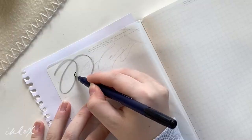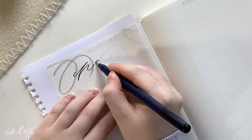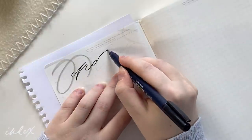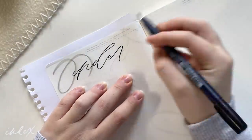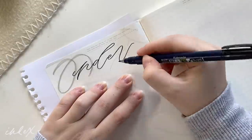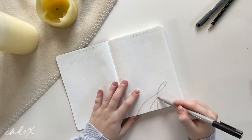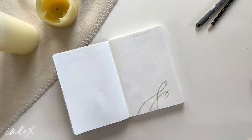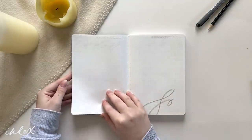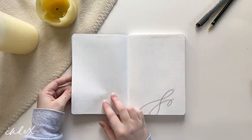Next I'm moving into the actual spreads of my journal and I'm starting off by making an index. An index is one of the cornerstone basic spreads of the original bullet journal method — it's essentially a spot where you can write down the page numbers of all the spreads you make in your journal. I use this spread a lot so I'm allotting four pages for it and keeping the design really simple since I want a lot of room to write down notes I want to reference later.